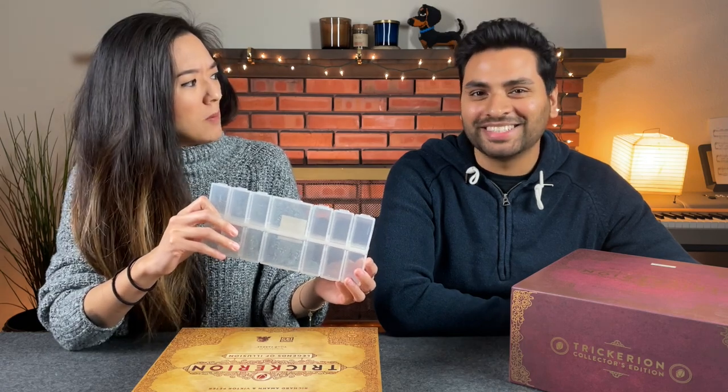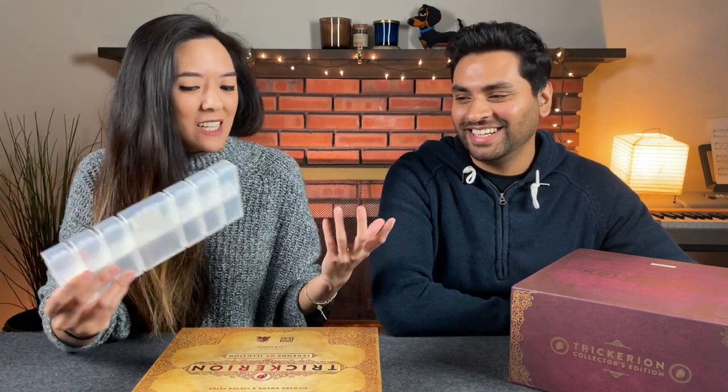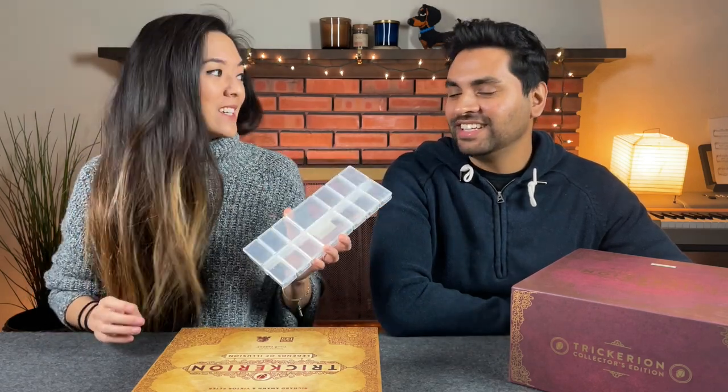For anybody who has the base game of Trickerion, we never used any sort of insert — we were 'baggy' kind of people. We put everything in bags and just tossed it in there — it wasn't the best system. There are some third-party wooden inserts and things like that, but we never got those. Using baggies made setup kind of a chore. We don't really have a solution for the overall organization, but we do have a solution for the tricks and trick components: tackle boxes. They are great for storing small components.